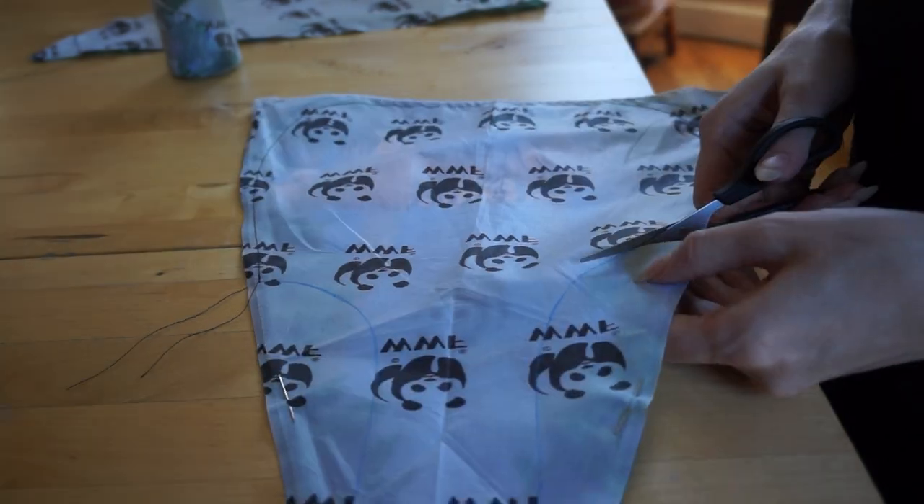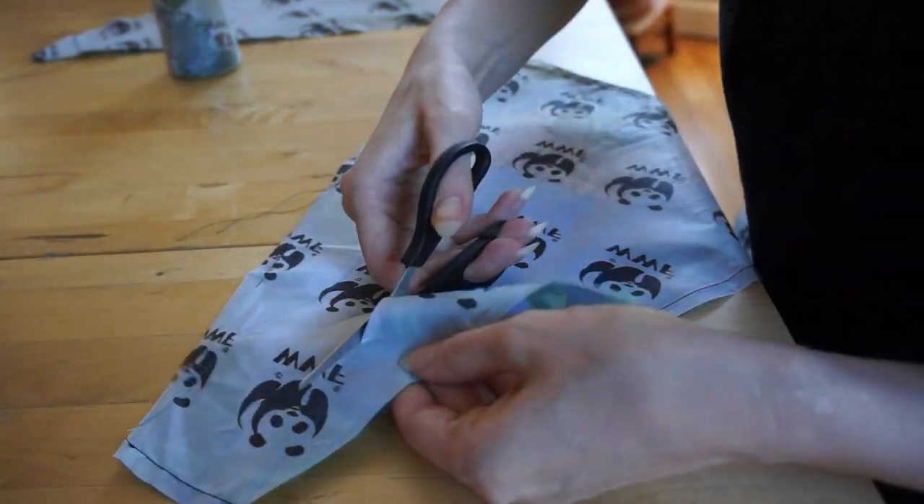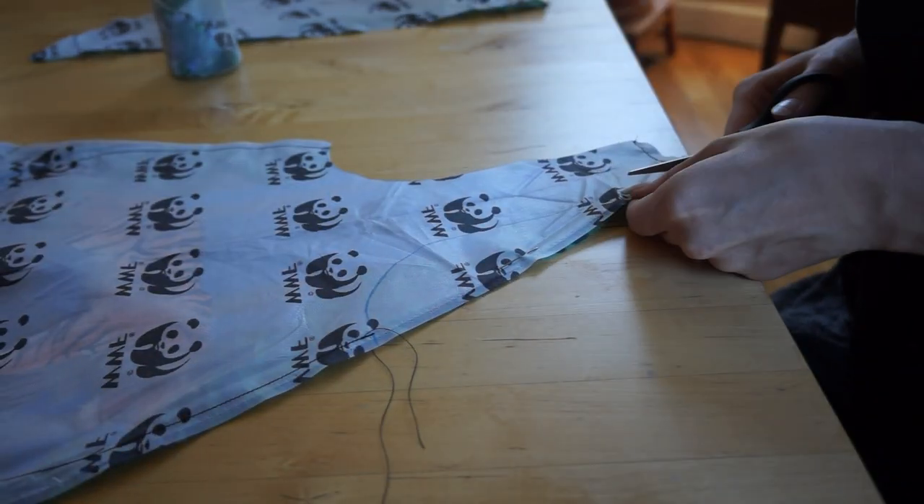I cut off the excess seam allowance but left the original hem of the umbrella at the bottom of the bag, where it would have the most wear and tear.